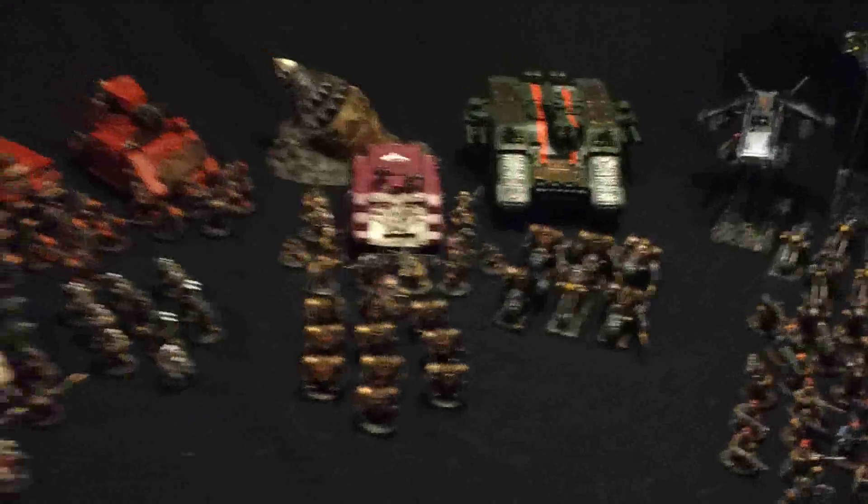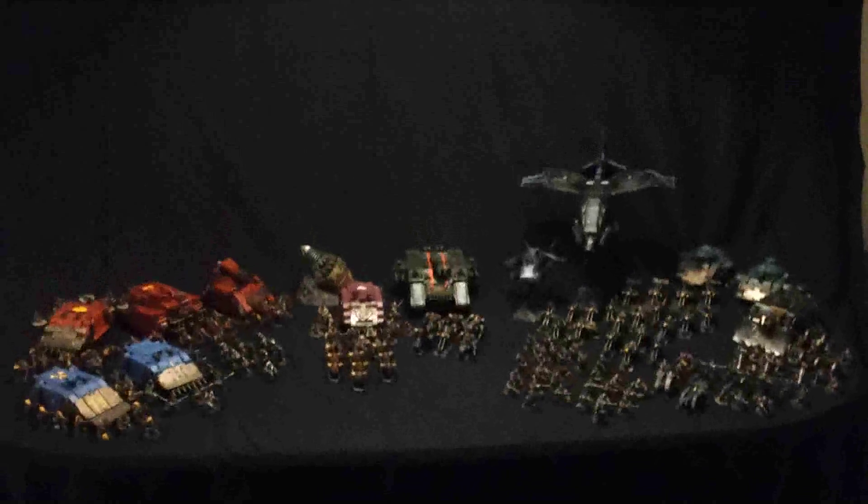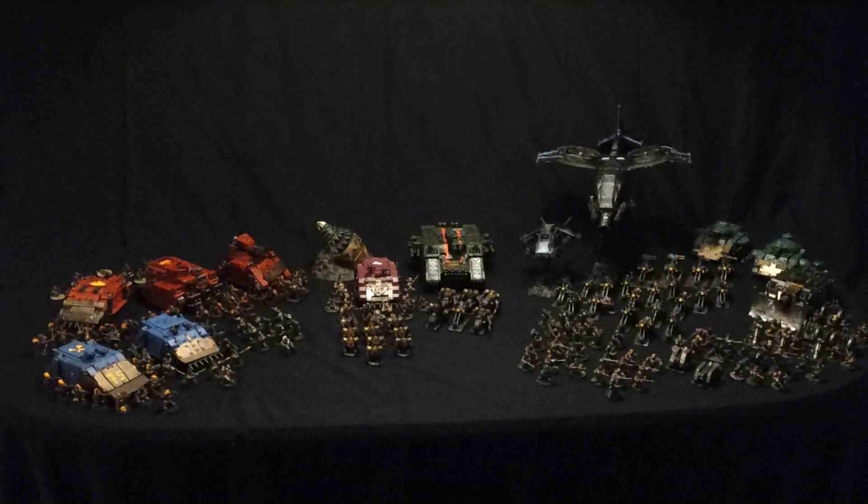The elites are mainly Hearthguard — the bodyguard of the Thane and Kinghand — and also some Imperial Presence, here represented by some Rattling Snipers. I hope you will enjoy the presentation.